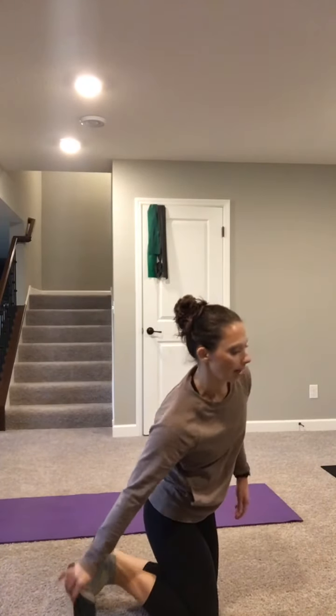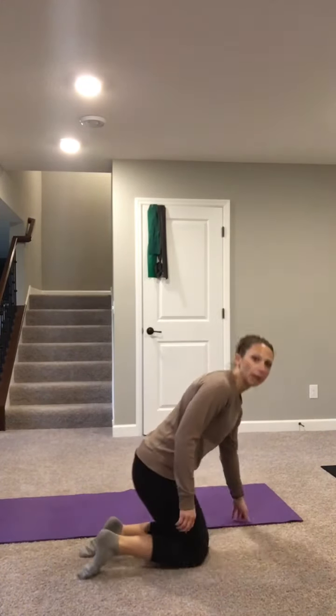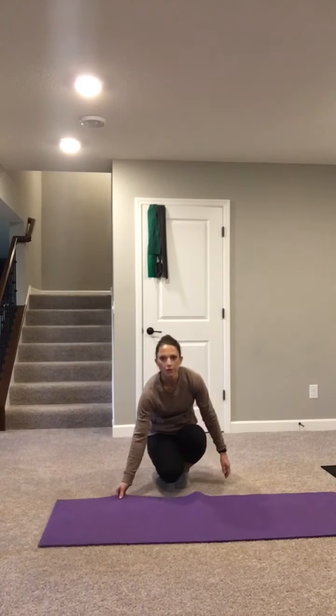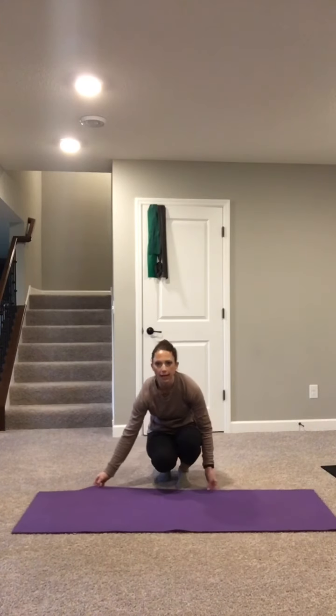Start to soften the shoulders down away from the ears. Walk the hands up towards the top edge of your mat as far as you feel comfortable today. Let the shoulders drop down and start to feel some length into the sides of the trunk.